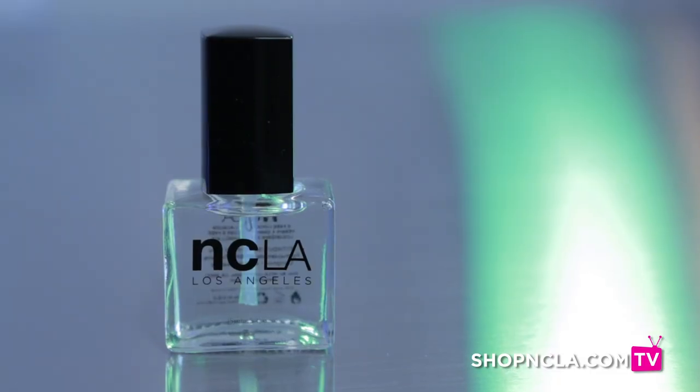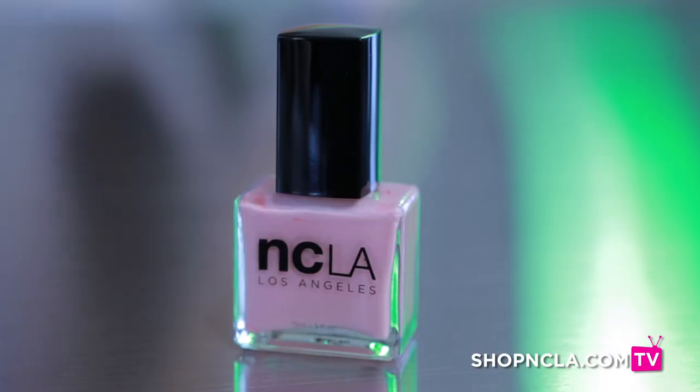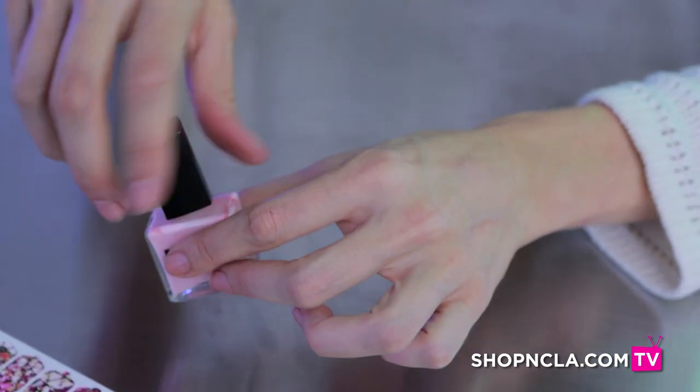The first step is to take our base coat Gloss It and apply it on all your nails. Today I'm going to be using one of our newest colors — it's called Not So Sweet. It's a very pale pink cream.